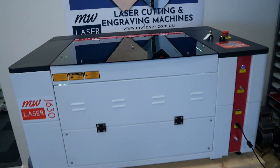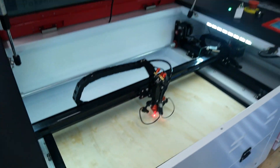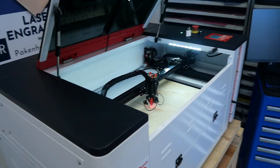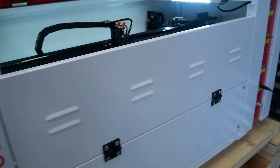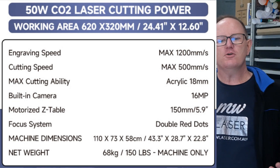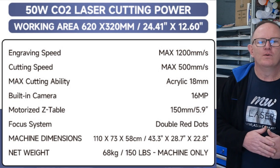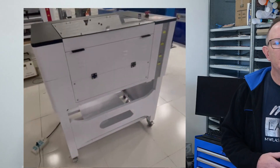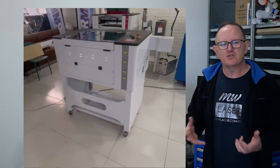This machine has a cutting area of 600 by 300 millimetres. It's a great machine for the hobbyist, the maker space, or even the classroom. The cutting area makes it a good size to fit on a workbench, and the overall dimensions are around 1100 by 750 millimetres and 600 millimetres tall. We also have an optional machine trolley, making it portable and easy to manoeuvre in the workshop for storage and maintenance.